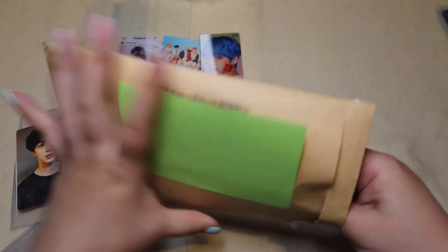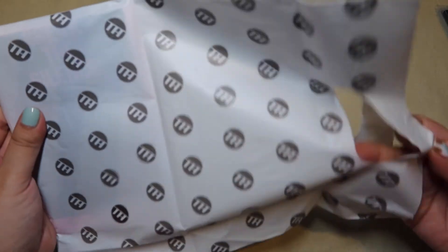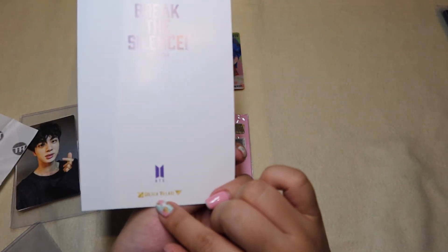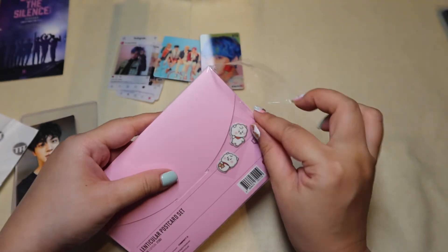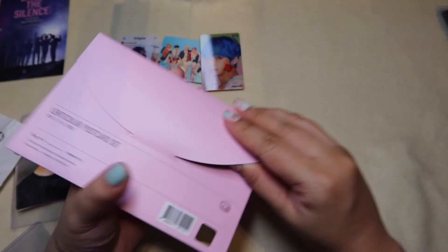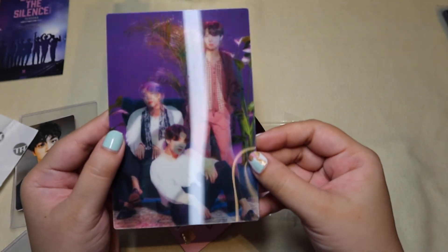The last one is from a seller here in Singapore — I got it off Carousell. That's a little freebie — a little Break the Silence printout from Golden Village, a cinema here in Singapore. Cute! Another Lenticular card set. RJ is so cute, I love RJ, he's my favorite. So this is from 5th Muster Magic Shop Japan, which I love that set. I just love Lenticular.